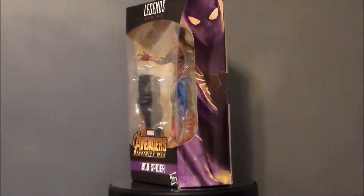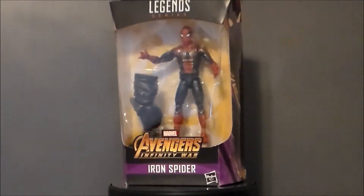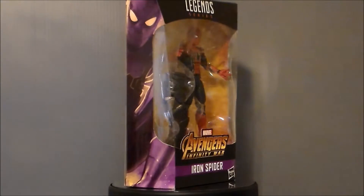Hello YouTube, Ultramaximus back with another toy review and today we're taking a look at another Marvel Legends figure — it's the Iron Spider from Avengers Infinity War.